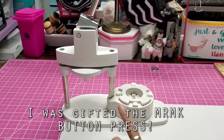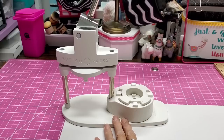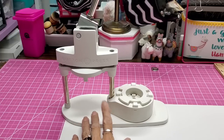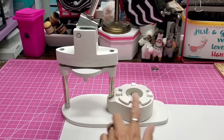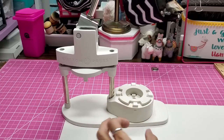Hello everyone, this is Lolly. Today I want to talk about the We R Memory Keepers button press. If you are familiar with button making, you will know that We R Memory Keepers came out with their edition of a button machine, and the beauty of this one is it's way more affordable. You can get the basic set that makes small, medium, and large buttons — or we call them flare or pins — and the medium one, which is about an inch and a half button size, is about $100.